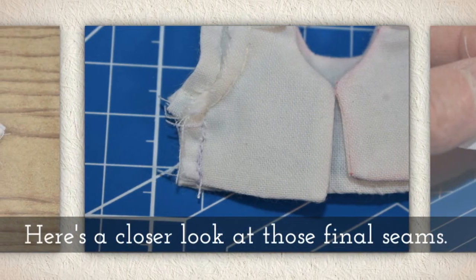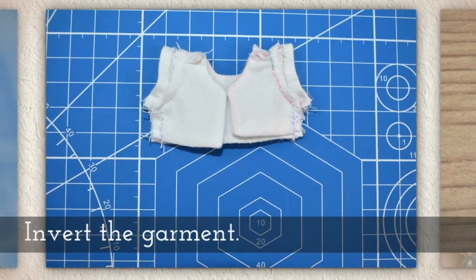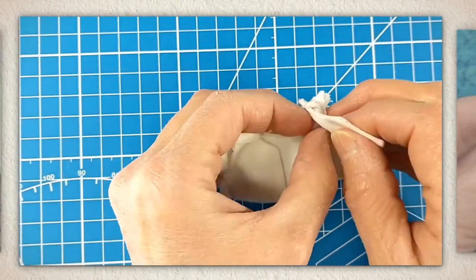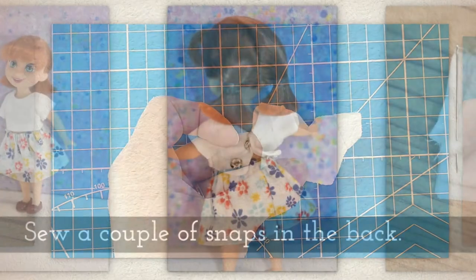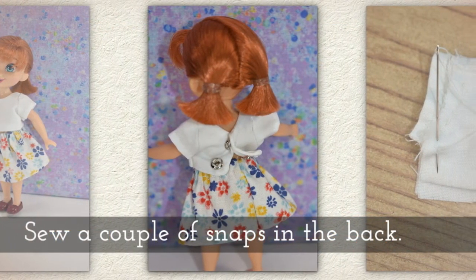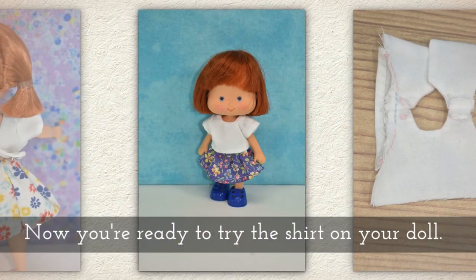Here's a closer look at those final side seams. Invert the garment — it is so cute, look how tiny that is! Sew a couple of snaps in the back. Now you're ready to try the shirt on your doll.